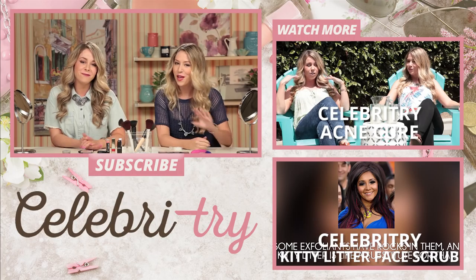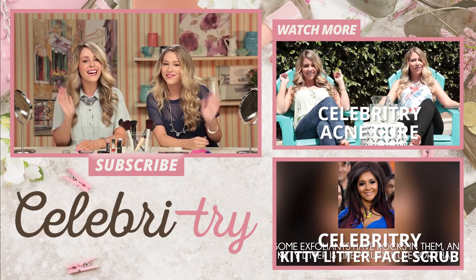Let us know down below if you guys have ever tried this and if you have any tips or tricks on how to do it better. Thanks so much for watching Celebra Tribe. Be sure to click subscribe so you can watch all the other weird beauty tricks we try out. We're 11th Gorgeous and we'll see you next time. Bye!